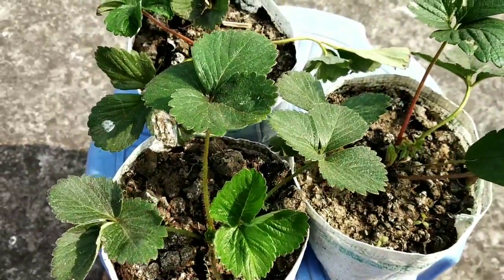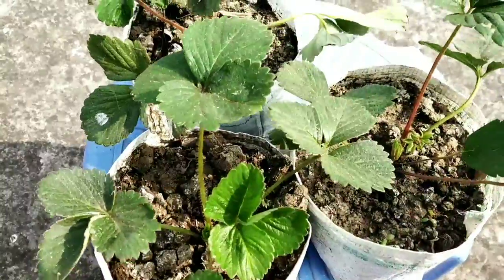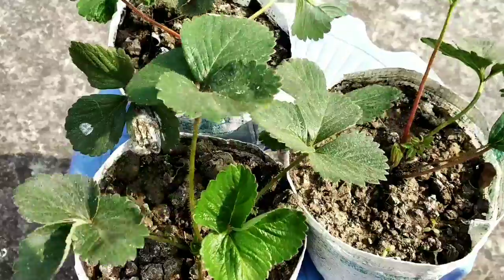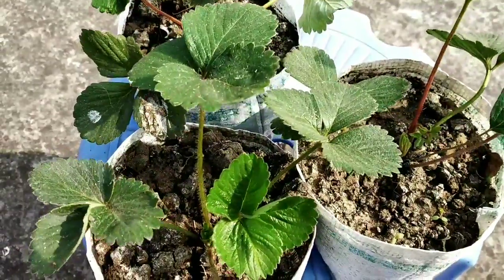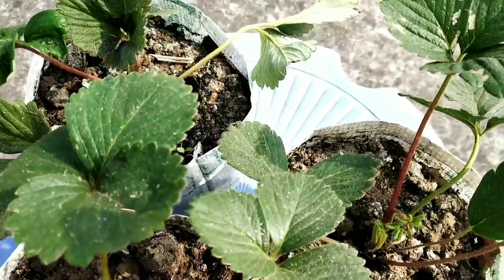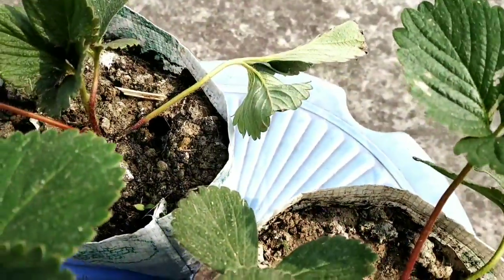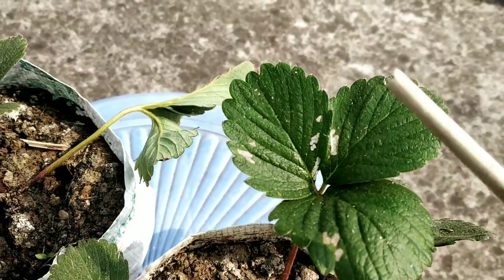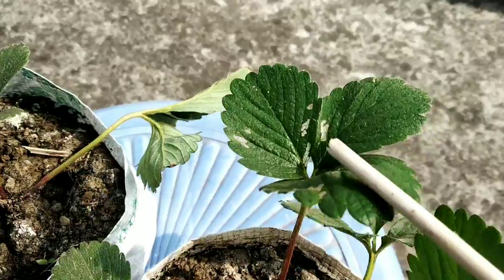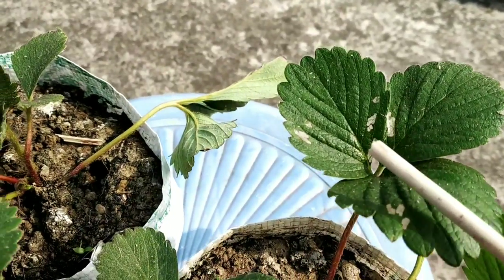Friends, these are the three strawberry plants I have bought from the nursery. If we see these plants carefully, we will find that they are attacked by fungus, and this fungus has created blight disease on the leaves. These are the signs of fungus attack and the signs of blight disease created by this fungus.